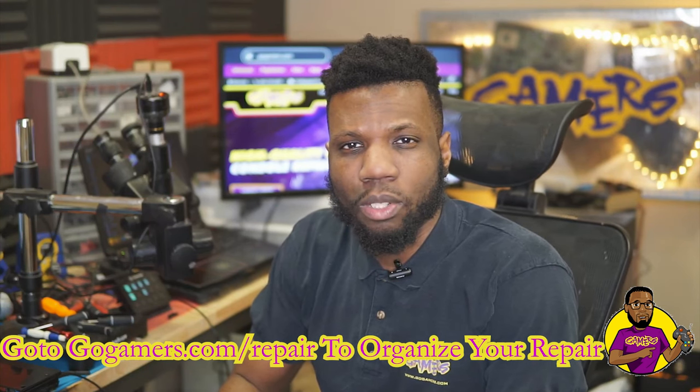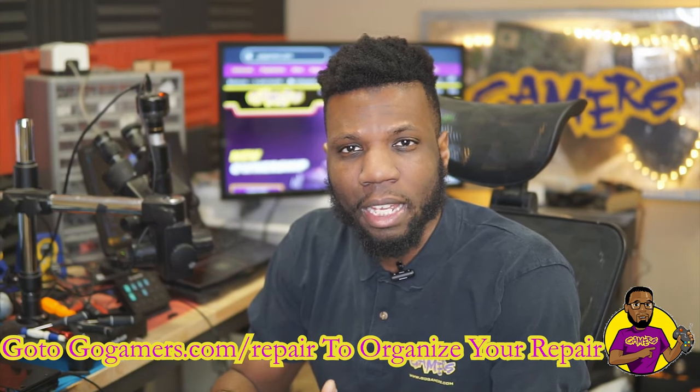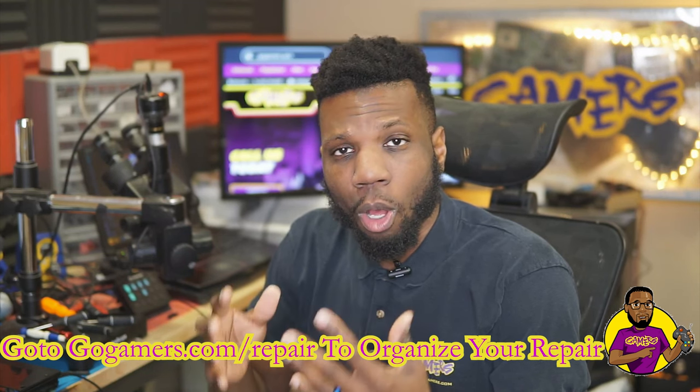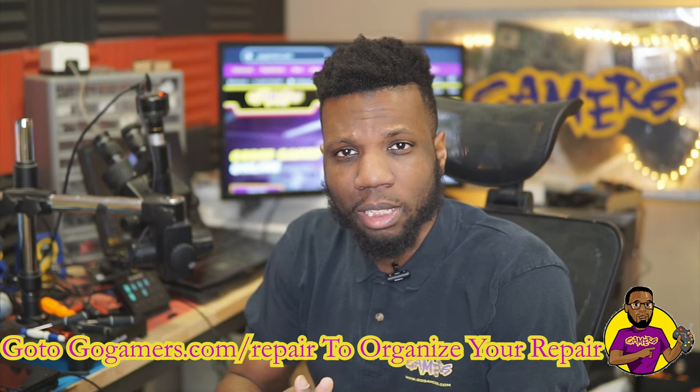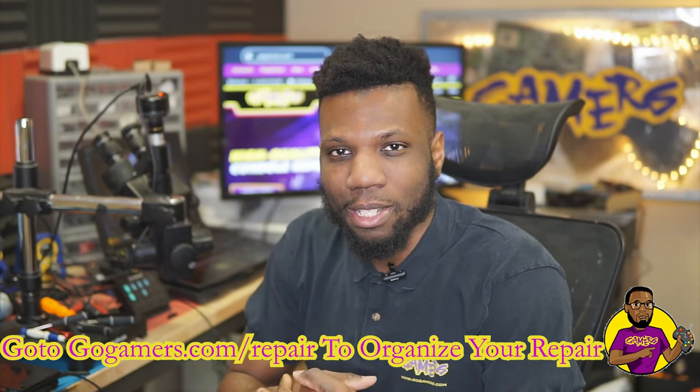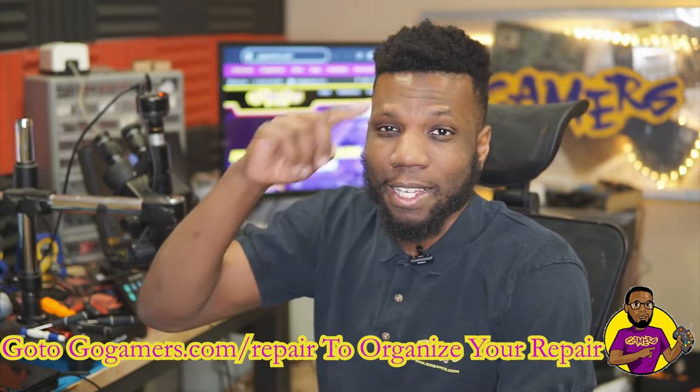I hope you guys enjoyed this video. If this video helped you out, make sure you go ahead and leave a like. If you have any additional questions, please let me know down in the comments below. Also, if you are brand new, please subscribe to the channel. I hope to see you guys on the next video — see ya!